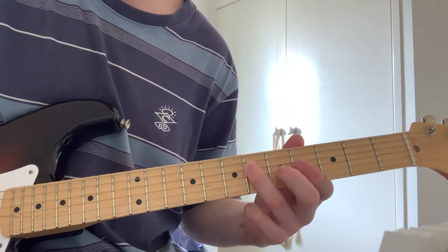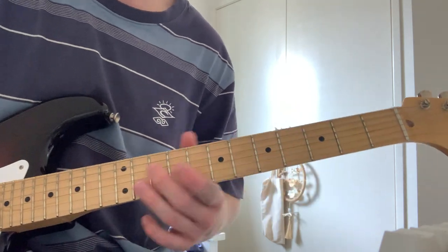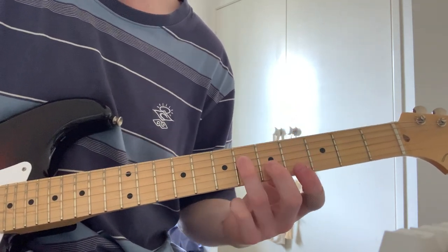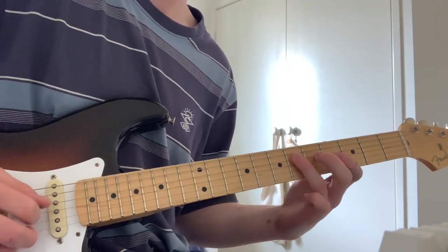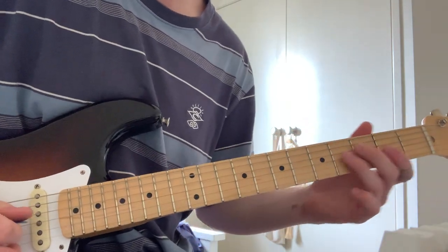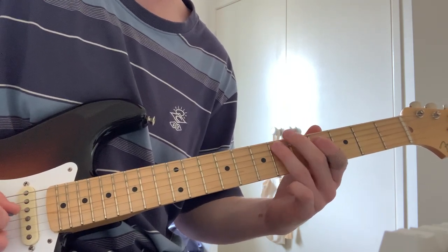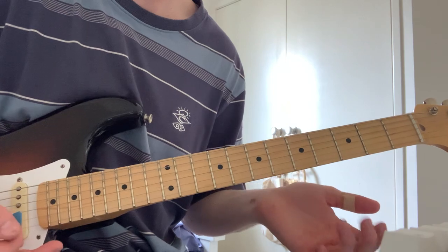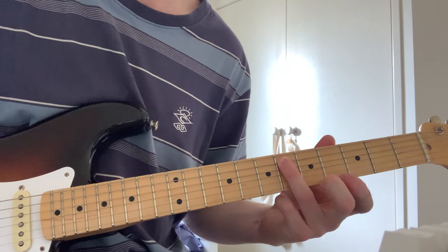And then back again, and then back again — that's the first sort of loop of it. And then the second time it goes a bit differently. You can really do whatever you want there — it really all depends.